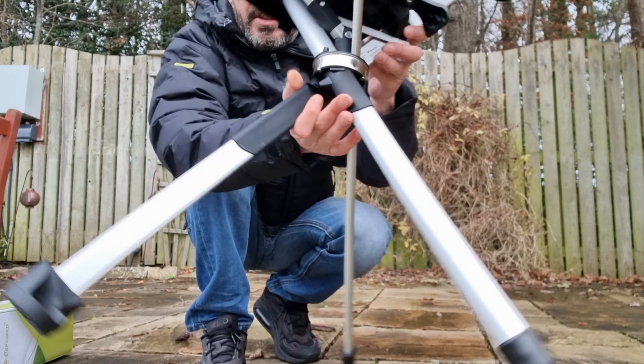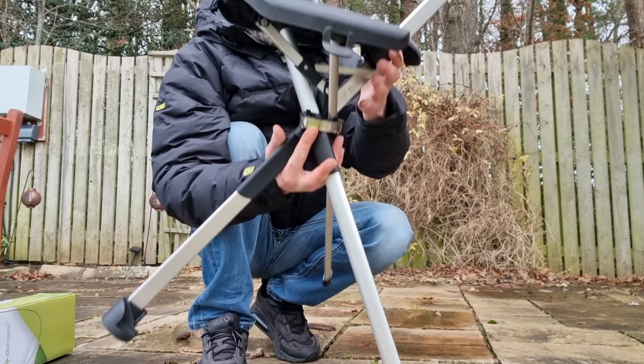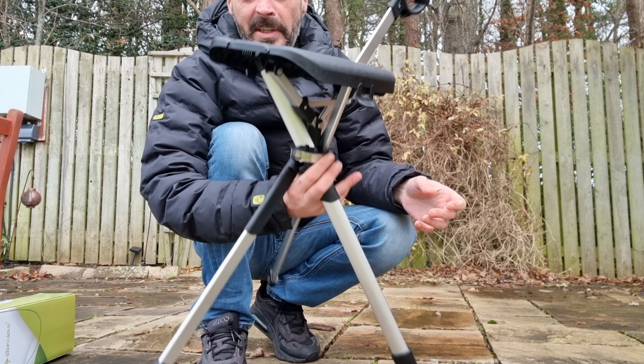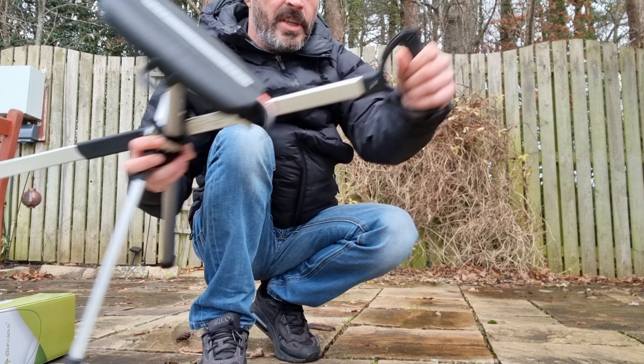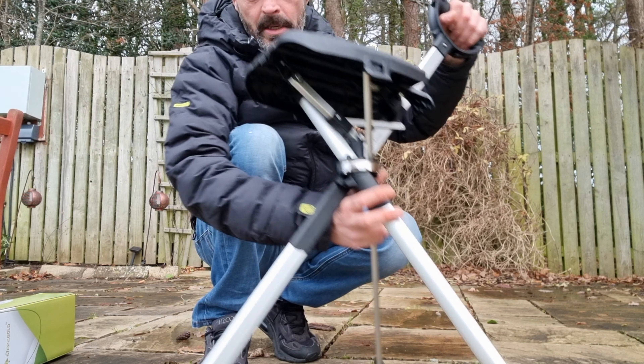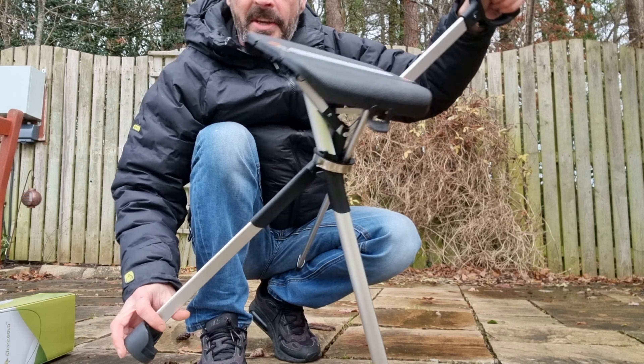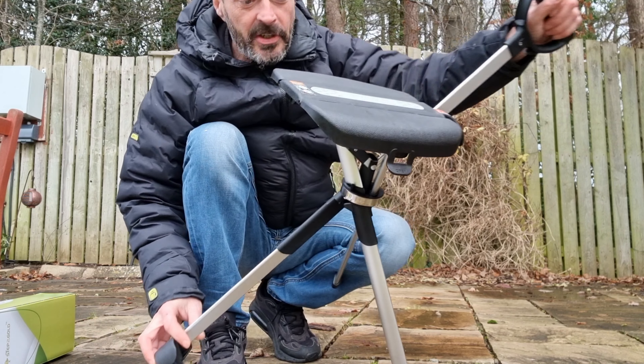Pretty well constructed. Seems solid enough. And it actually looks heavier than what it is, but it's really lightweight. It's also got this ergonomic handle at the top as well. So that is the Ta-da Chair Series 2.